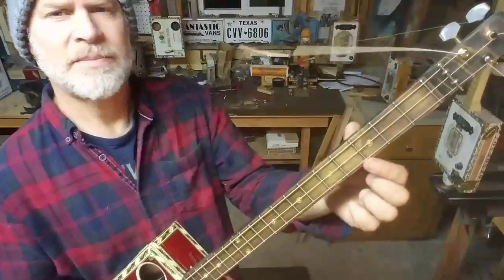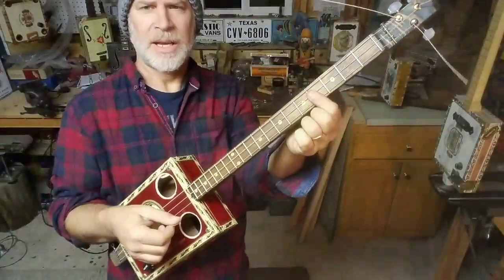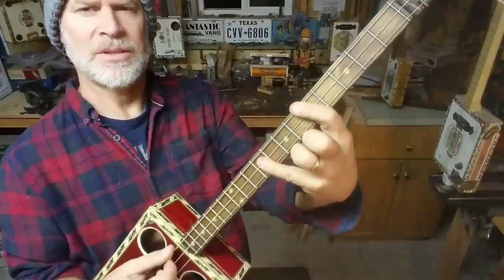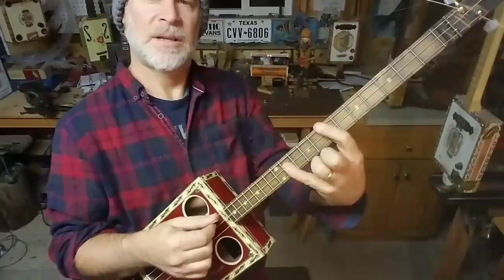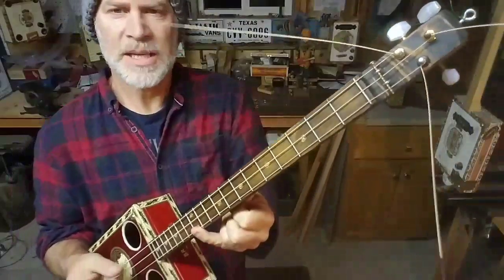A major 7. So here's the major 3rd, and here's the major 7. If I put all these notes together I get a major 7 chord, and the same thing I can move that around too. Here's A major 7. B major 7. And that again is your root — that would be E.